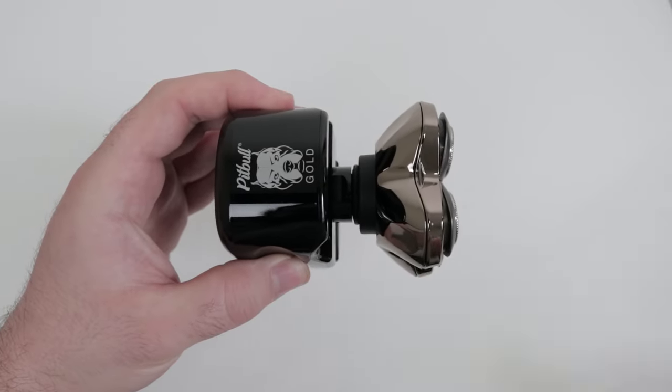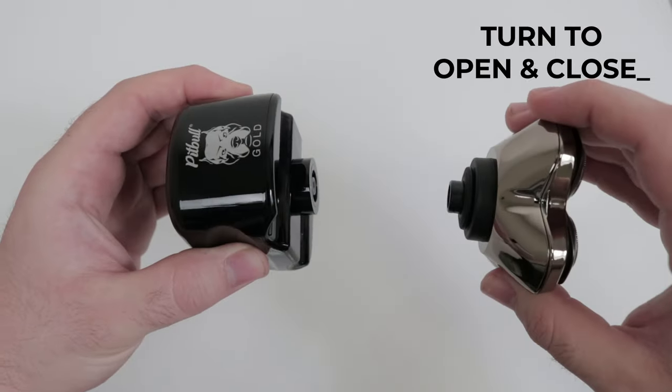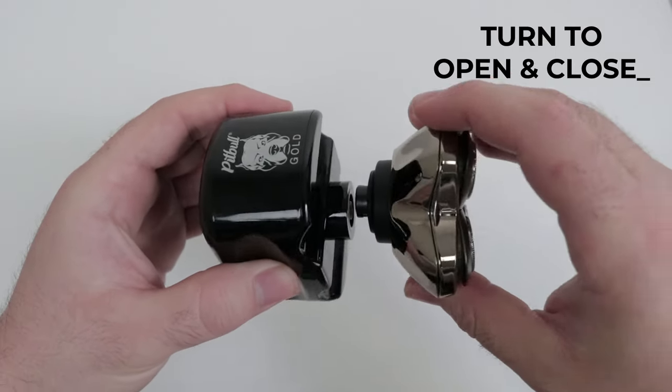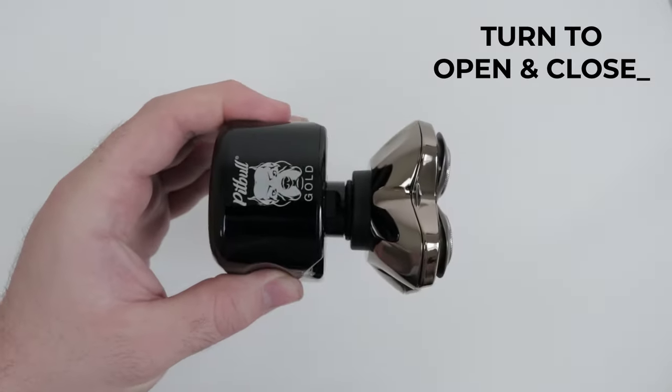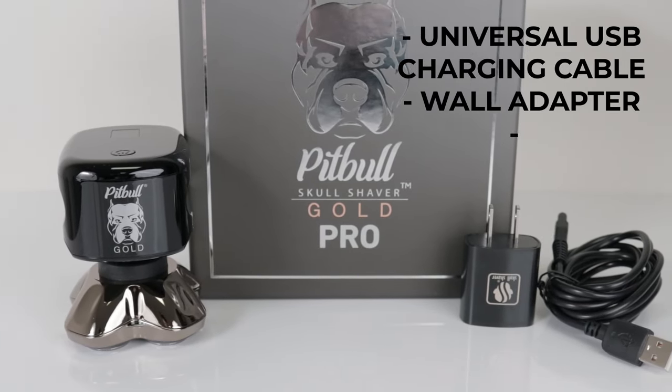To remove the blade or other accessories, simply turn one-quarter turn counterclockwise. Turn the blade or accessory one-quarter turn clockwise to reattach.